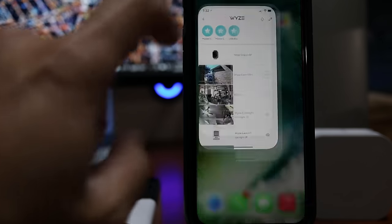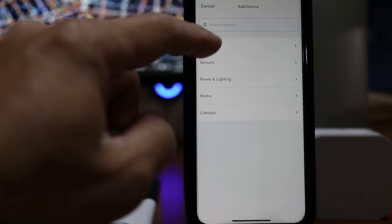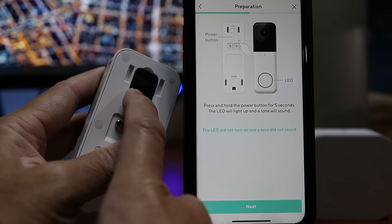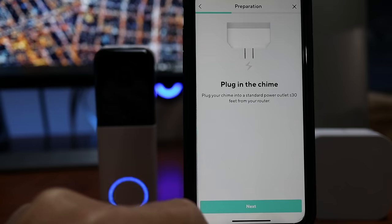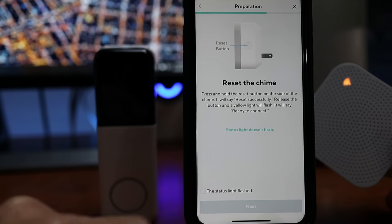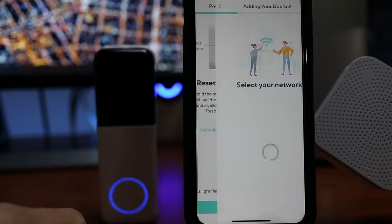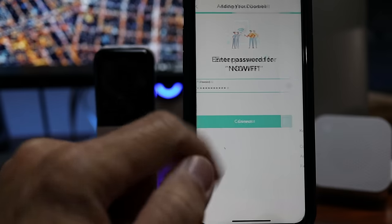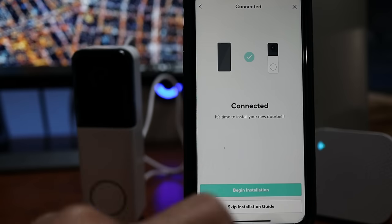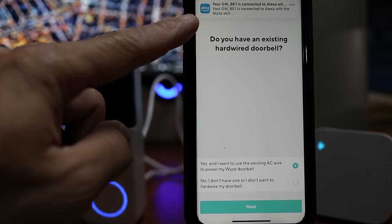Time to set this up. Open the Wyze app and click the plus sign on the upper left corner. Select Add Device, click Cameras, and choose Wyze Video Doorbell Pro. Turn on the doorbell by holding the power button on the back for 5 seconds until it powers on. Place it within the recommended 30 feet, plug in your chime, and click Next. Press and hold the reset button until Bluetooth is connected, then click Next. Wait for the doorbell to pair, choose your Wi-Fi network, enter your password, and click Connect. If your Wyze account is integrated with Amazon Alexa, the doorbell will be automatically set up for Alexa.